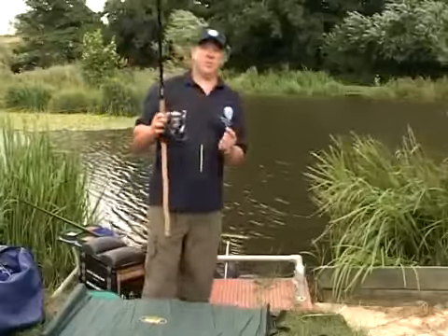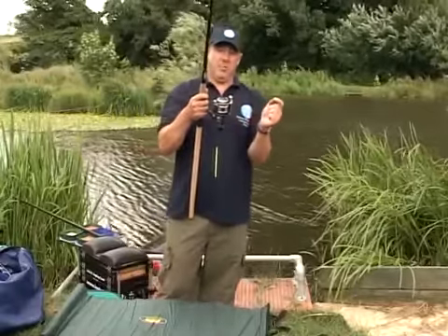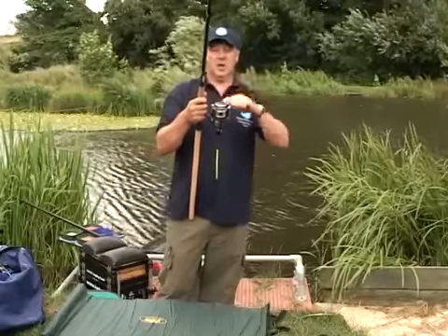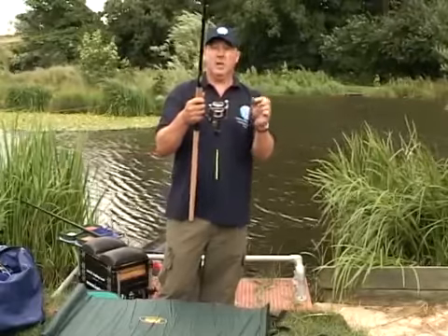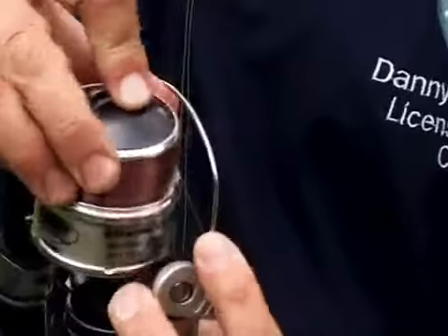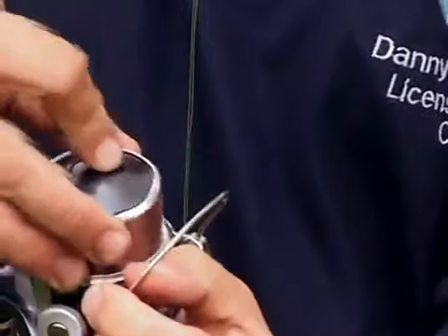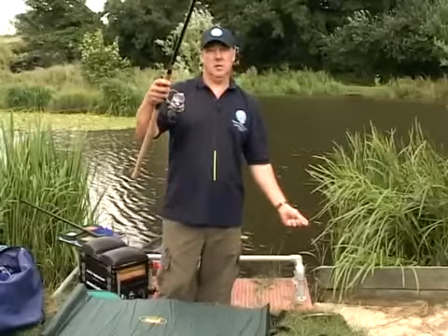Just one other tip — I've often seen people thread the line through but forget to put the bail arm over first. This means that the line is free-spooling all the time. If this happens, simply undo the bail arm, take the spool off, open the bail arm, put the spool back on, close the bail arm and it's secure.